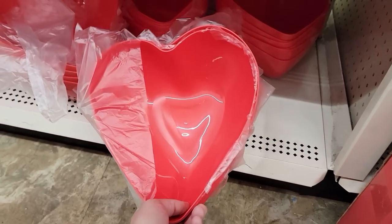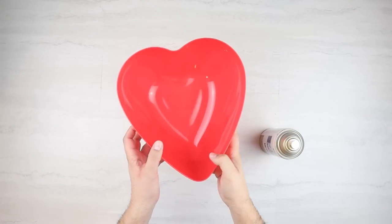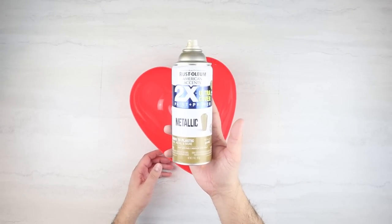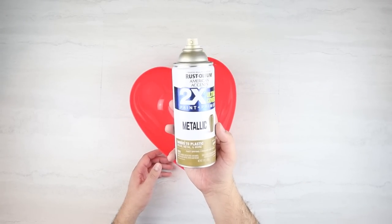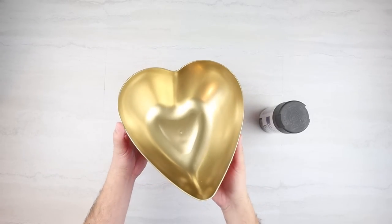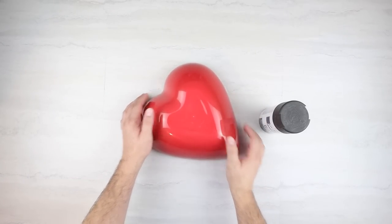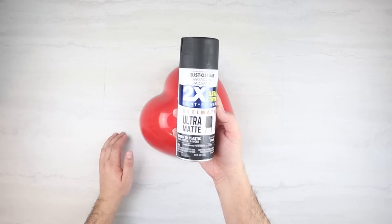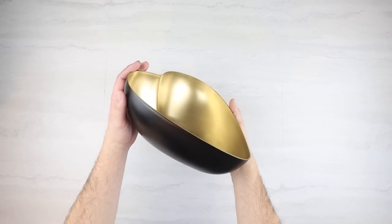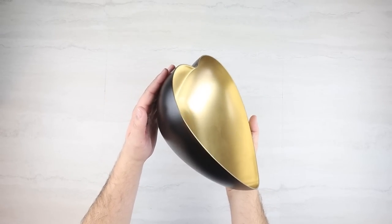For our next project, I'm going to grab one of these bowls from Dollar Tree and spray paint it. The first color I'm doing is gold on the inside. Once that is completely dried, we move on to the outside, and I'm using a matte black spray paint for the outside. That's really all there is to it — it's a super simple DIY, but I think it would look absolutely beautiful in a modern home design.